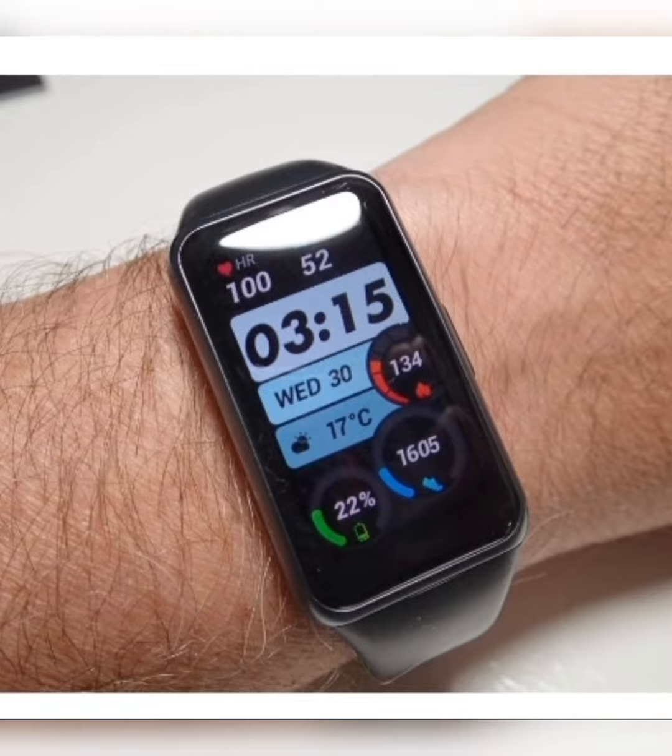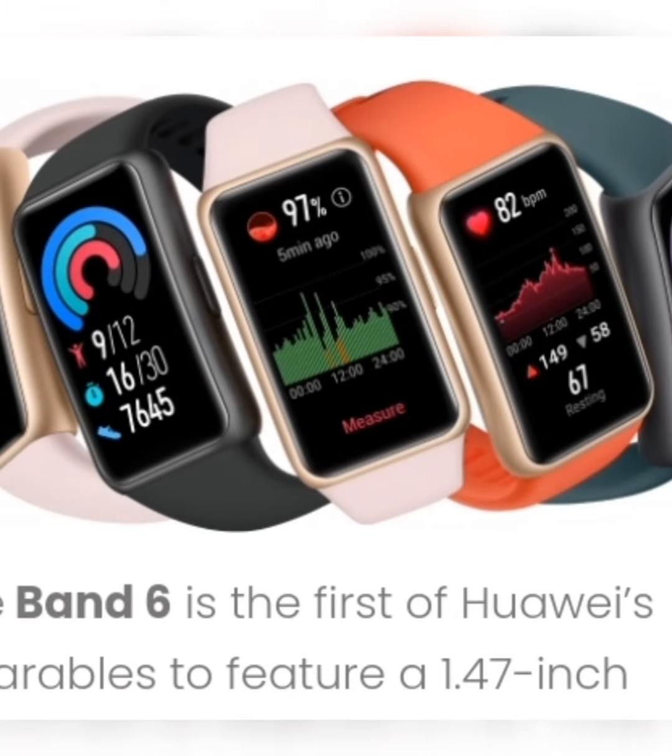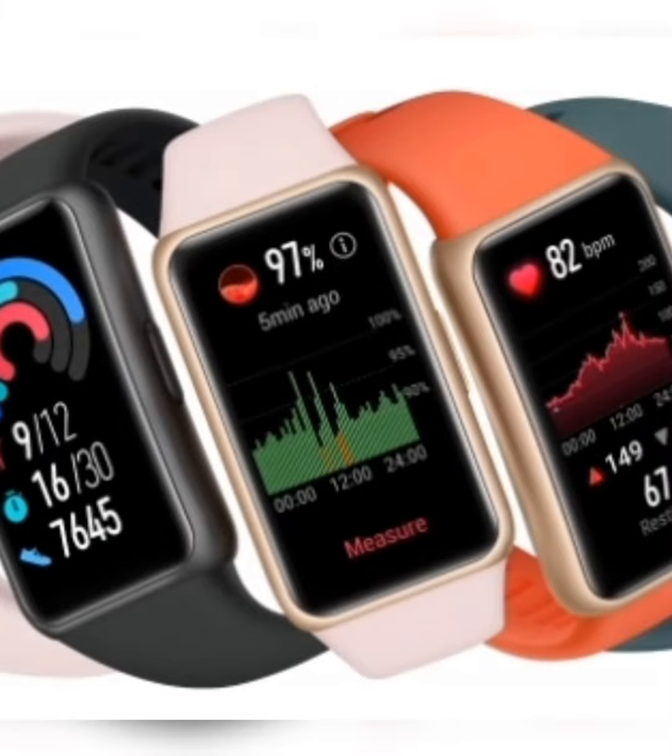The first was durability. My Jawbone UP24 was so stupidly fragile that it was the simple act of taking it on and off that broke it. The Fitbit Flex and Altair were pretty much the same. The other issue has been battery life. Most would last a day. The Nike Plus FuelBand would do a little better and the Apple Watch far less.